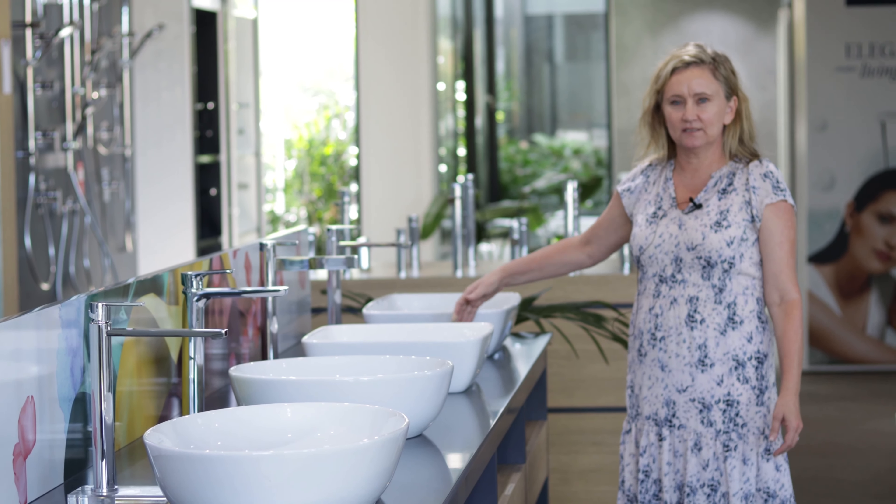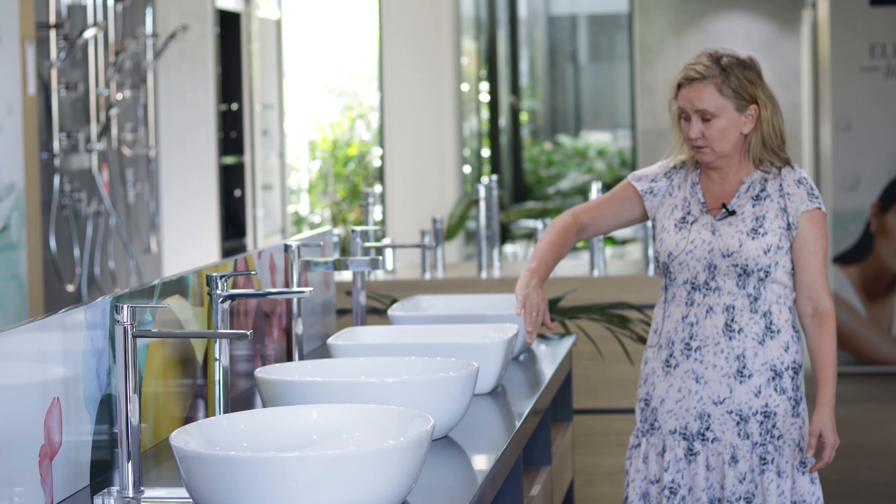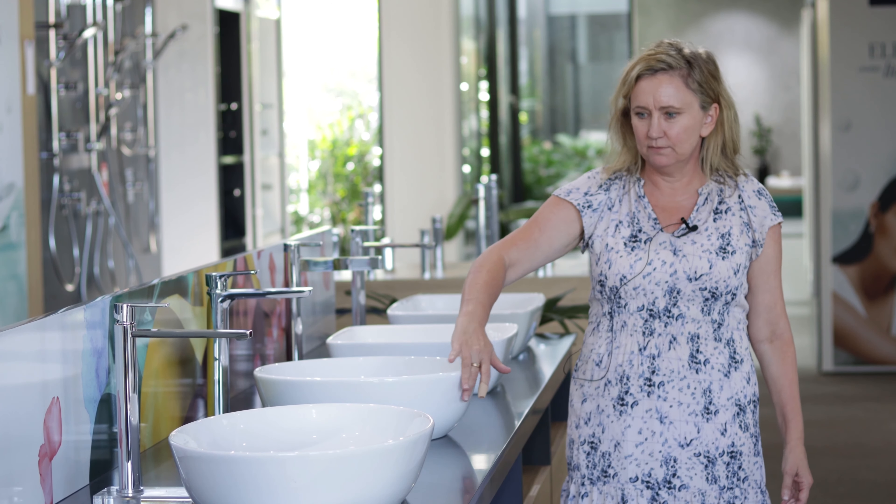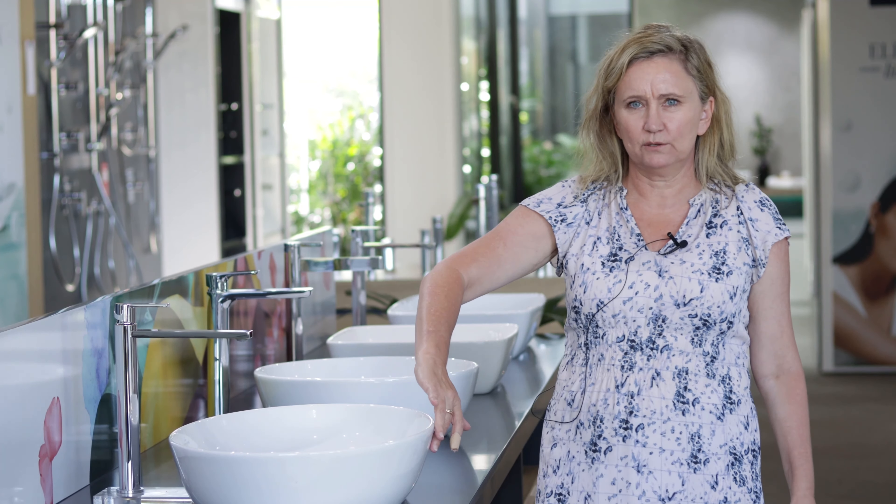Each of these vessel basins is available in a bi-colour option where the exterior of the basin is glazed in a colour such as black, green, blue, yellow or pink to add a splash of colour.